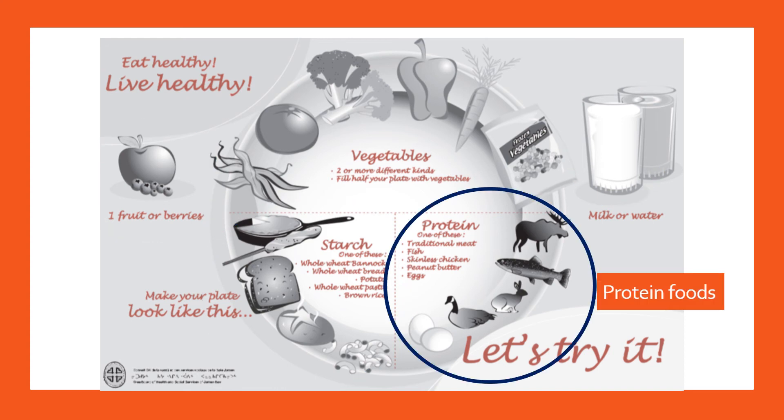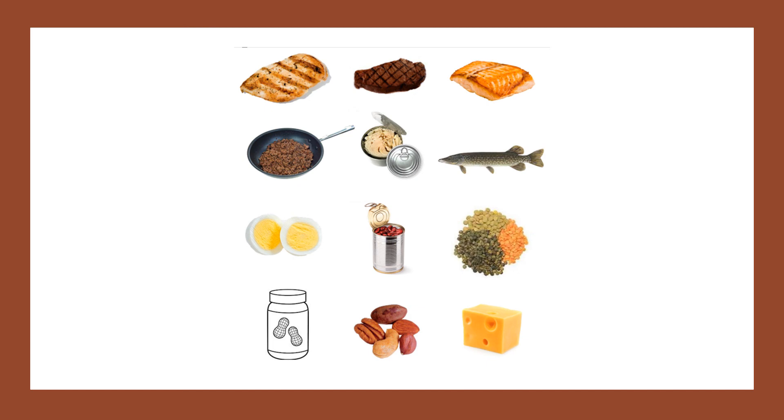Switching gears, let's briefly look at protein foods, which make up a quarter of the plate. Protein foods blunt the effect of carbohydrate foods — when included at meals and snacks, they prevent blood sugar from rising as high or as quickly as if they weren't included. They're very important to include at really all meals and snacks. Protein foods include all wild meats, eggs, poultry, fish, peanut butter, nuts and seeds, beans, lentils, legumes, etc. Fat is naturally included in this category and also helps blunt the effect of carbohydrate-containing foods.